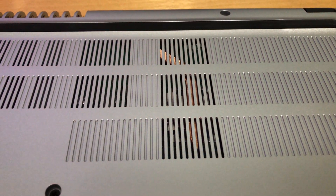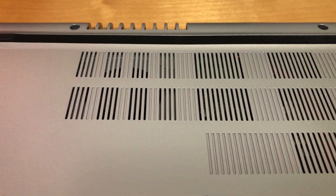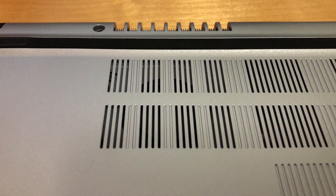Flip to the back and we can see the cooling system without opening the back panel — a single heat pipe connecting with a fan, which will suck air through the holes on the panel and exhaust to the back.